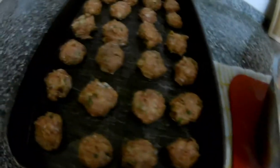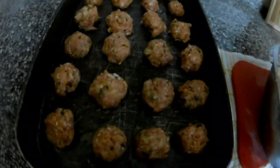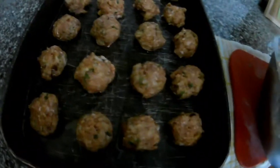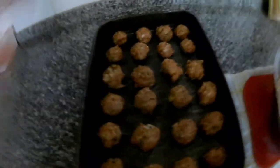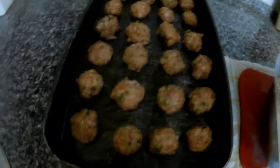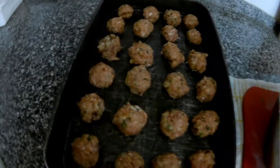This is just one tray and I have more still. You can have it for lunch, for dinner, or do it in advance — vacuum pack, freeze it, then just take it out and make some sauce. You can do tomato sauce, mushroom sauce, creamy mushroom sauce — it depends on you.